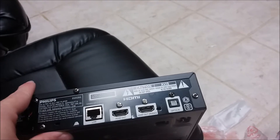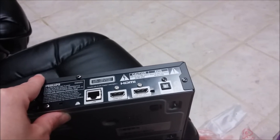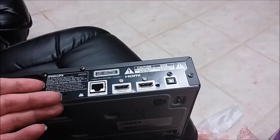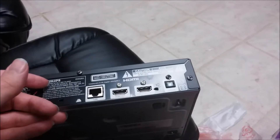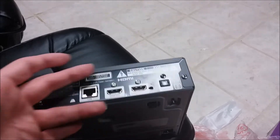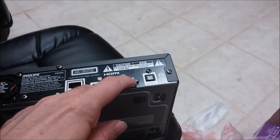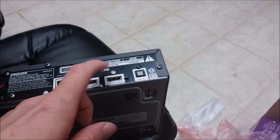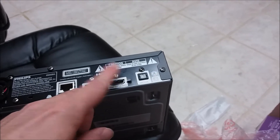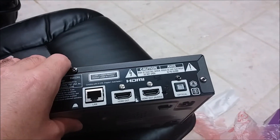I remember I had a similar situation with a printer one time. Somebody brought a printer back and said it doesn't come with any cables. But it did — they were up inside the printer. I pulled the little door down where the cables were, and there they were. They were going to return it because they didn't see the cables. I could see somebody returning this player because it was supposed to have an HDMI audio output — but oh, it's behind this little seal.